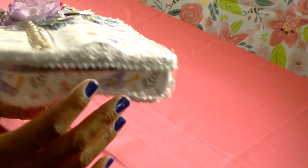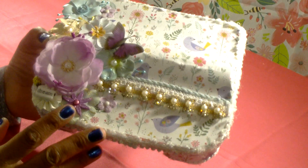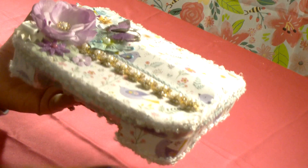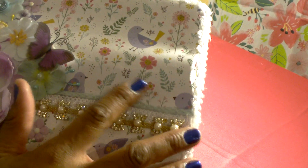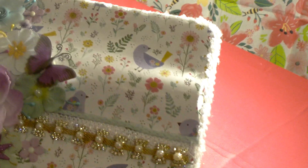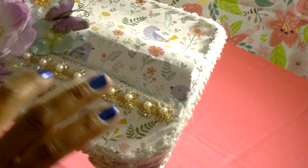I wanted to use some nice little spring colors, so this one is lavender and purple with some mint green. This is what the cover looks like — I've covered my box with this really pretty spring scrapbook paper and I've added some bling.